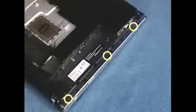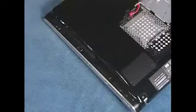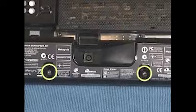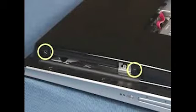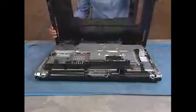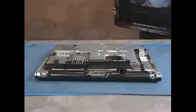Three under each side panel, three in the I-O connector area, two at the bottom of the back cover, and two by the optical drive. After removing the screws, pull up on the bottom edge of the cover and remove the cover from the unit.